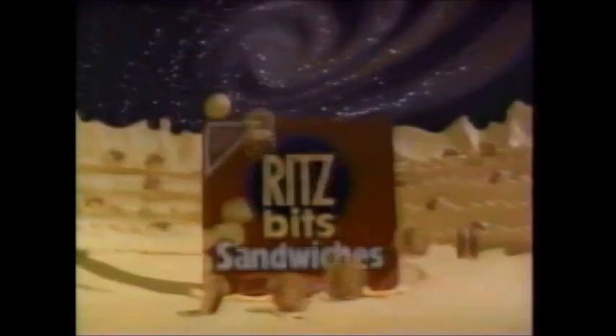Introducing new Ritz Bits sandwiches with cheese. Ritz Bits and the taste of real cheese in tiny sandwiches. One giant mix in seconds.